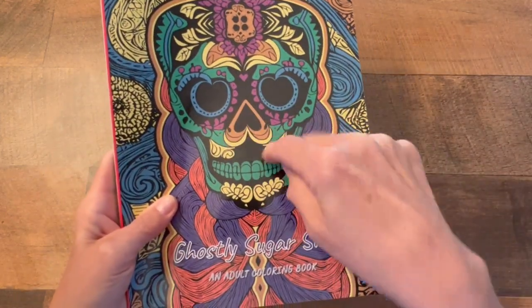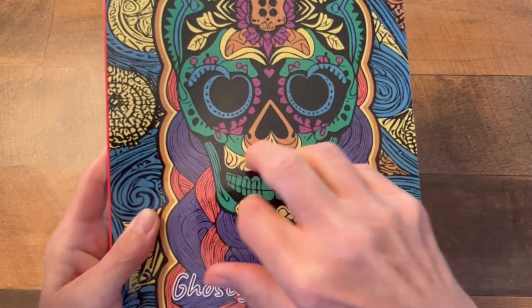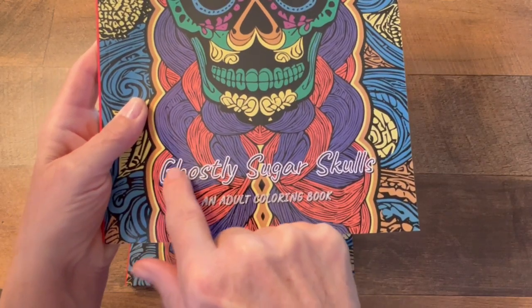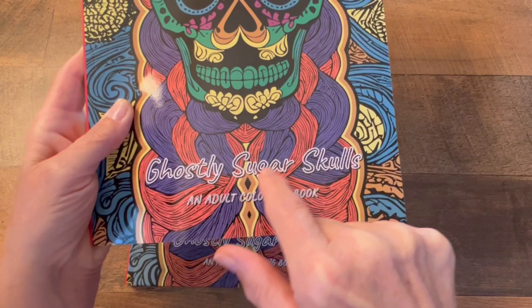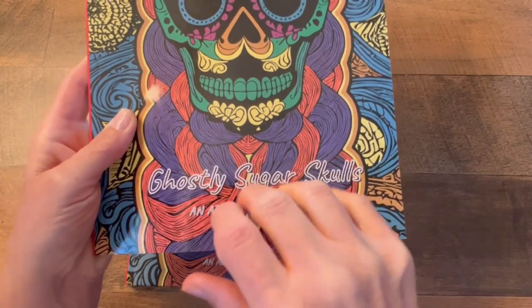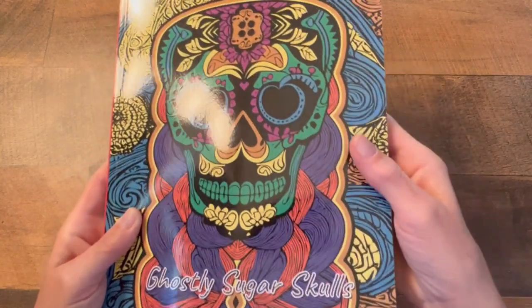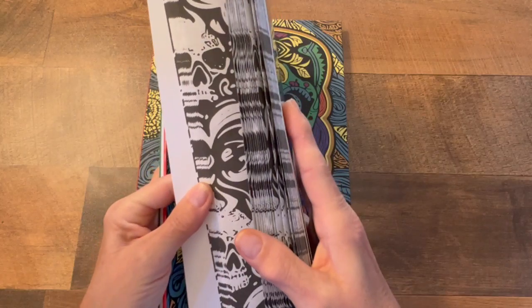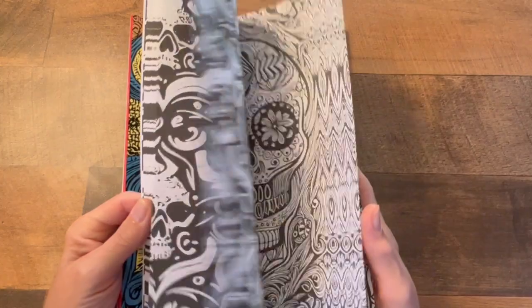Look at the details in here. Ghostly Sugar Skulls — it's really nice. I just wanted to show you this softcover so you can also see an idea of what it looks like.